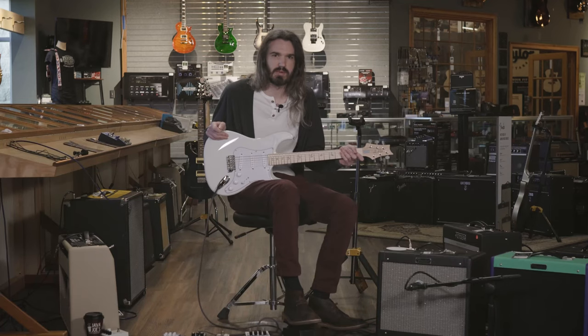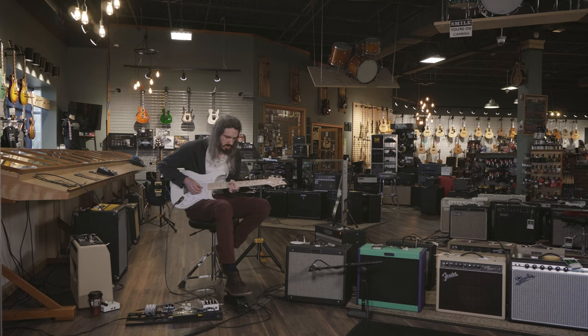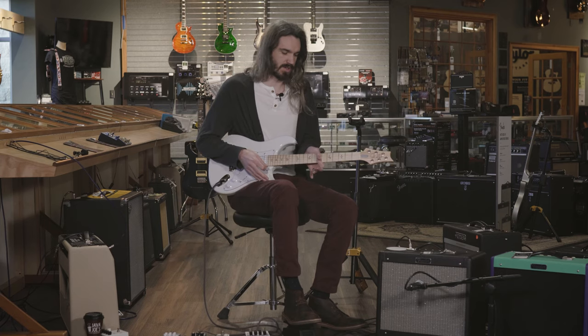It's got a satin maple neck on the fretboard and on the back so your hand can just glide across it. I'm a big guy, I've got big hands and it's got a nice rounded neck. I like to do those jimmy thumb things so I can wrap my thumb around and play, and it just rolls like butter.